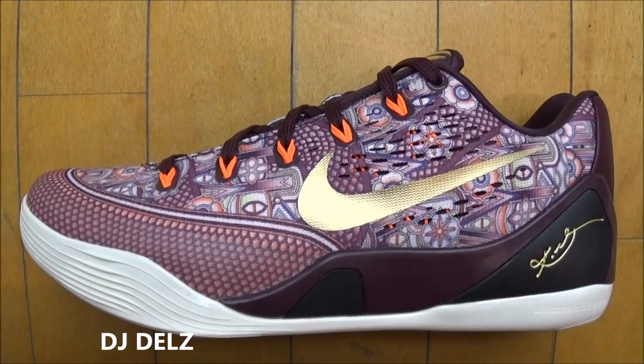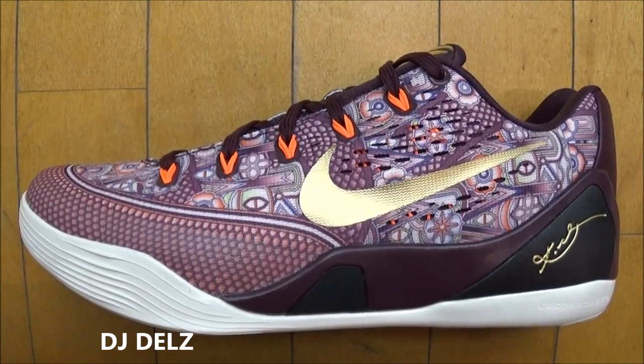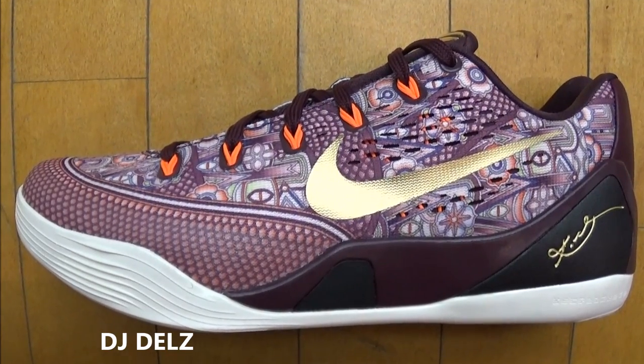I'm gonna keep it 100. This shoe is fire right here in my opinion. The upper is just sick — on this engineered mesh, the actual design is really, really nice. These are dubbed as the Silk Roads. Let's get up close and check these out.